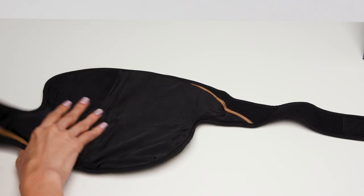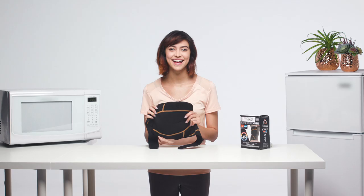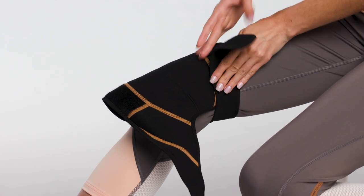Secure the hook and loop and then turn it over with the CopperFit logo at the bottom of the wrap. Lay the wrap over your knee, strap the top above the knee and then the bottom below the knee.